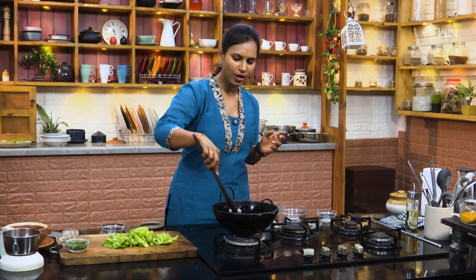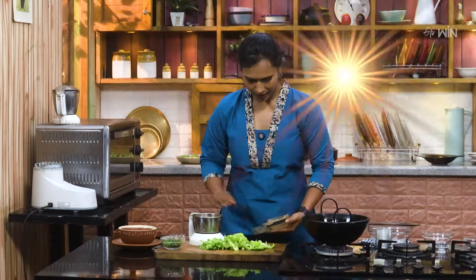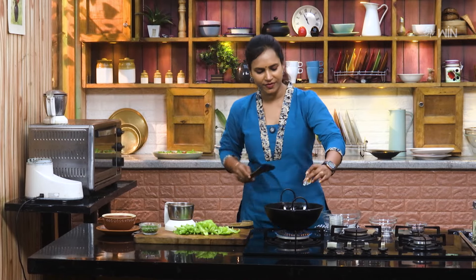Let's mix everything together on the plate. Mix the same way in the whole plate. Now we will start with this.